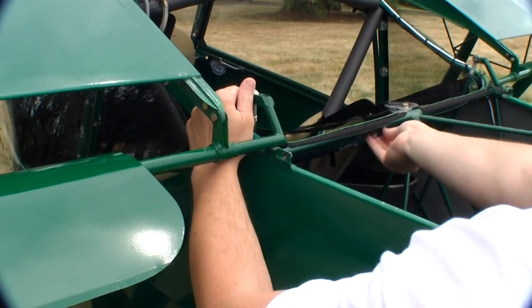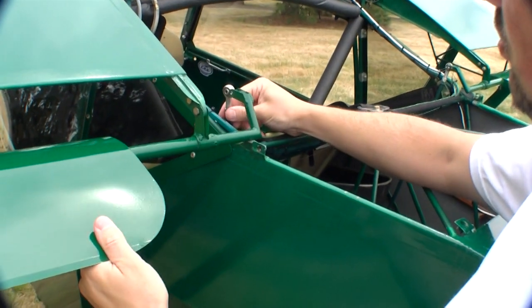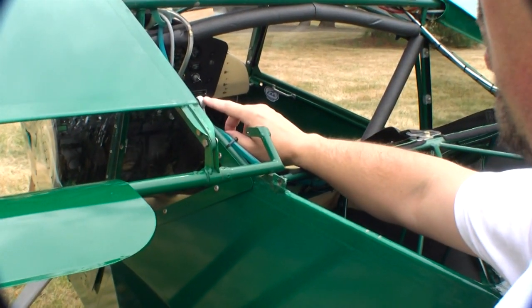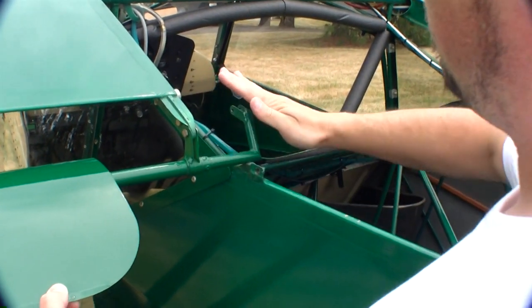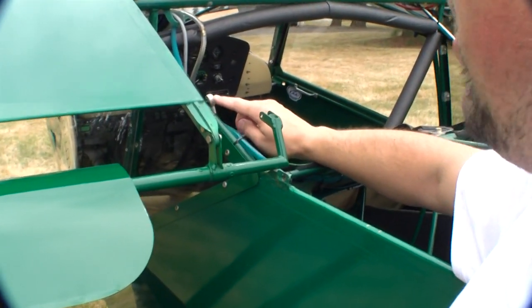Now it's finger tight. I put my wrench back and drop the linkage down. The big key here is don't forget to release that and set it up forward. If you don't set it up forward, you run the risk of hooking it when you start to fold the wings, because this whole mechanism comes through this area and you can hit that. So make sure as you start to fold it, that stays up there.